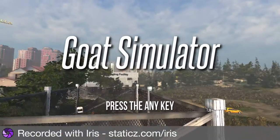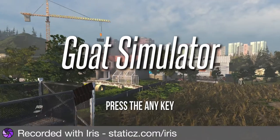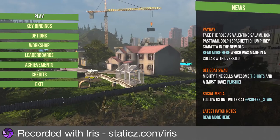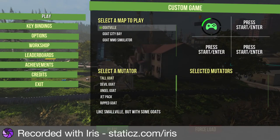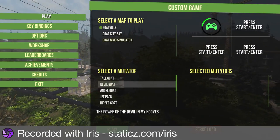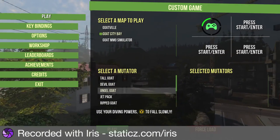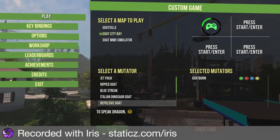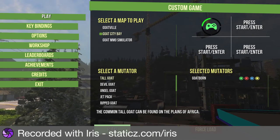Okay, here we are again. Now in Goat Simulator, I'm showing you an example of me using the controller. Let's select the map - Goat City Bay. Let's do Goatborn, maybe. I'll just play.